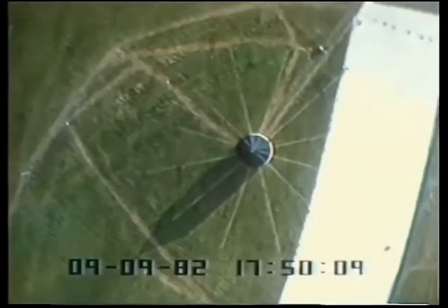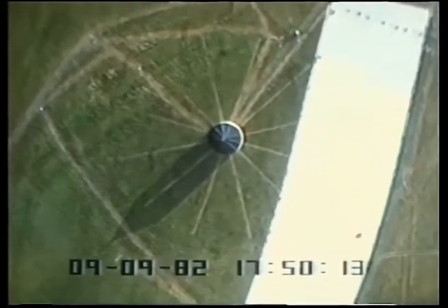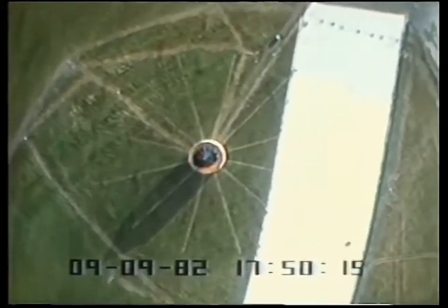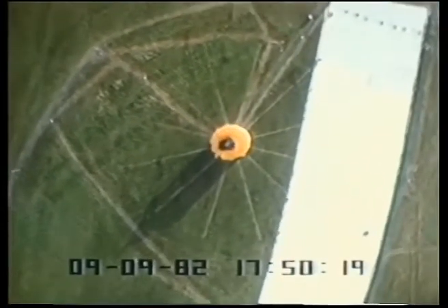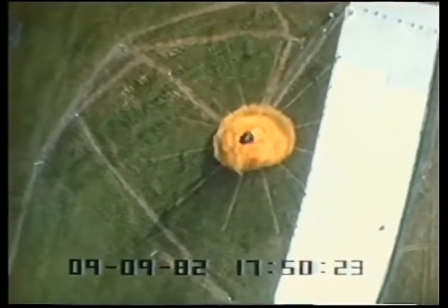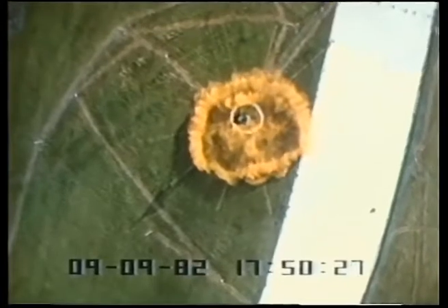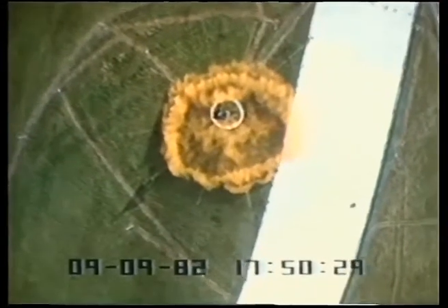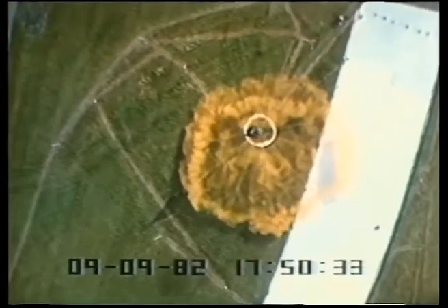Here is the helicopter view of the same experiment. The gas container with its black roof is to the left of the runway. The roof is raised and the container falls to the ground, releasing the gas. Much of the gas is rolled up into a doughnut shape. This is not easily seen from ground level, but is dramatically evident in the overhead views of all the experiments.